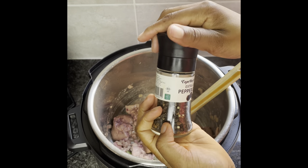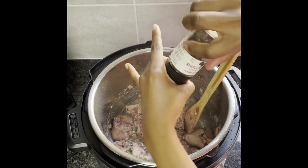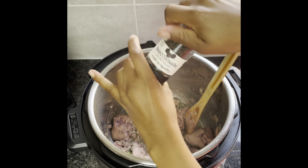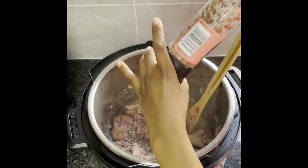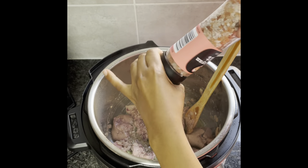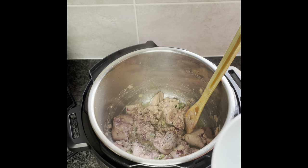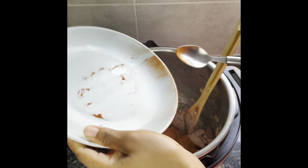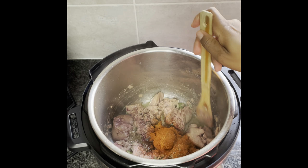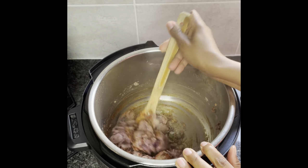Then I'm adding my black pepper and my salt to taste. Then I'm adding my spices — in the mixture I have half a teaspoon of paprika, half a teaspoon of barbecue spice, and then I stir that up.